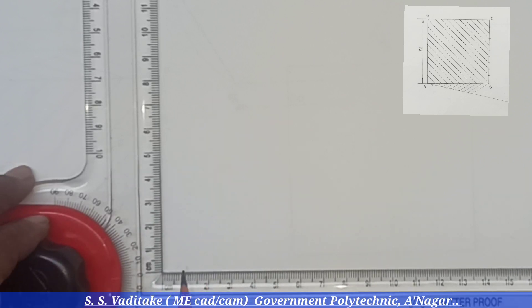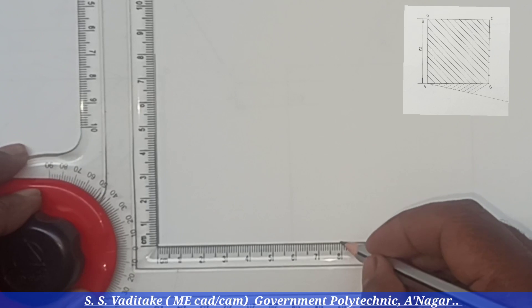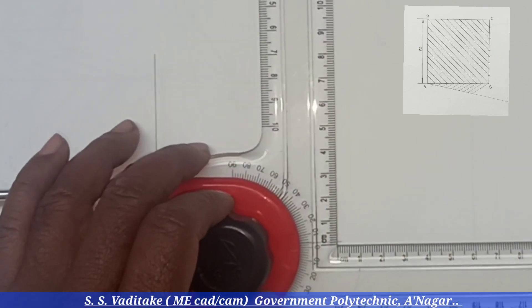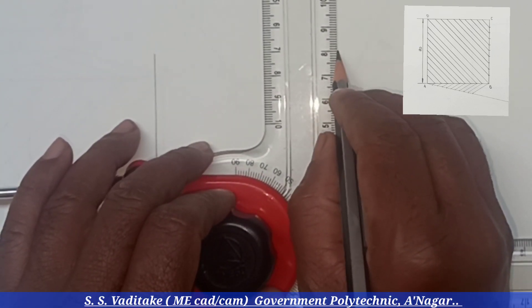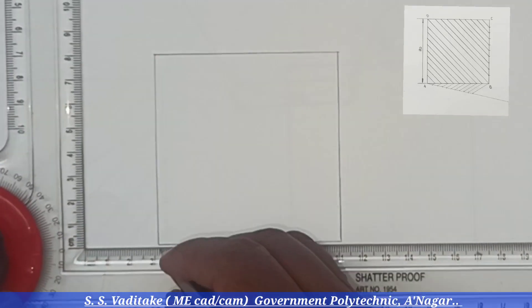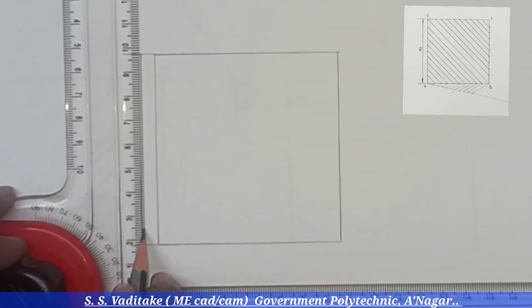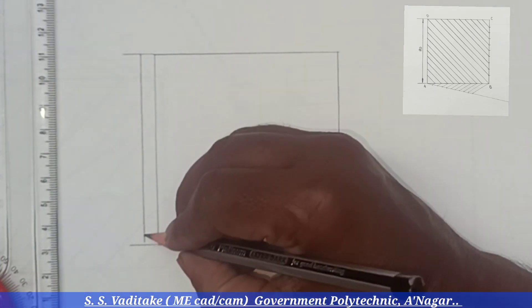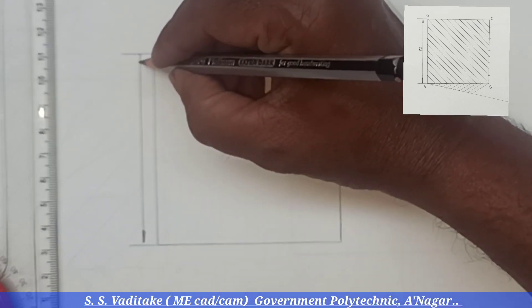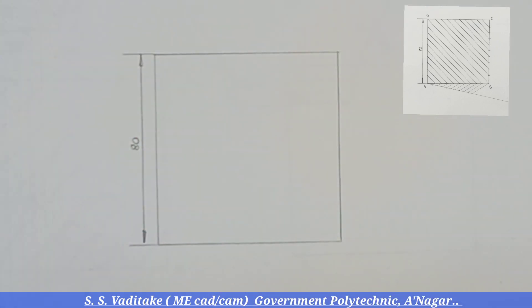Now, the actual demonstration of redrawing Figure 1 is shown here. Construct a square having a side of 80 millimeters using the mini drafter. Then add dimensions using a dimension line having arrows at both ends and put the dimension of 80 millimeters.